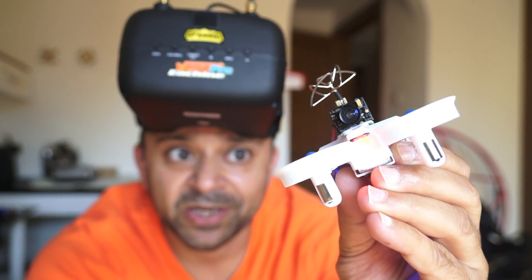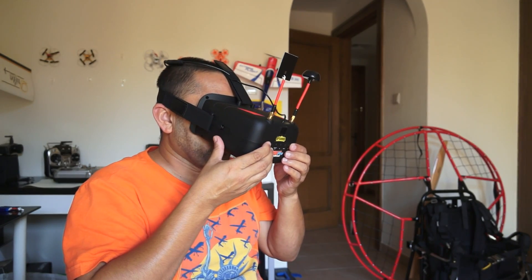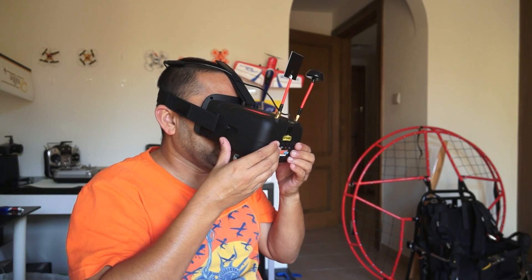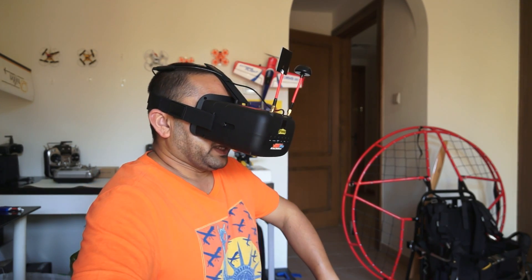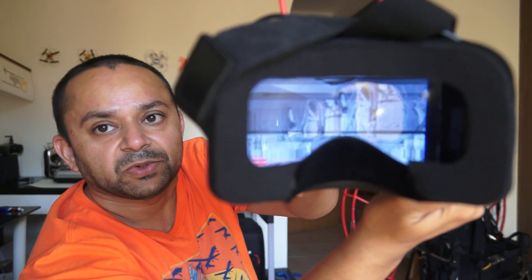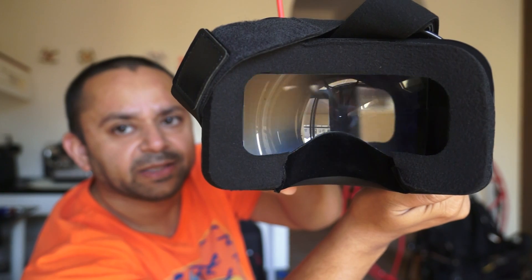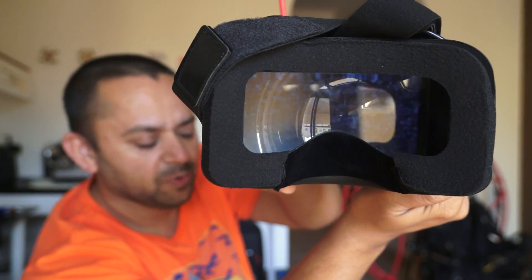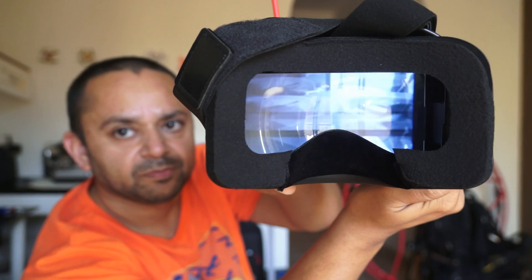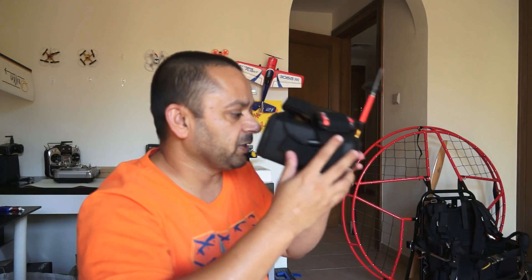We are ready to rock. So now I have to scan the right channel, which is very, very easy. Just press the scan button one time and it is scanning. It focused on something, but it's going up and down — probably because of the NTSC and PAL system. So let me just set it up.